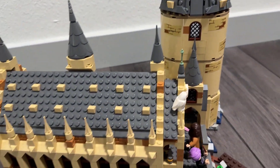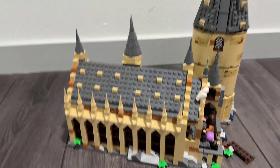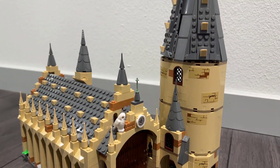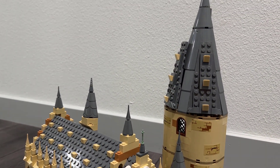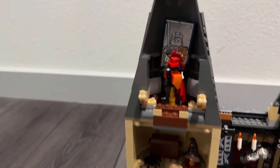You even have Hedwig up here on the roof. I'm going to show you the inside because maybe the best part of this is all the details they put inside of this set. It's a really fun set, and I think it's a great one if you're looking for something to display. Let's take a look inside — so many great little details.